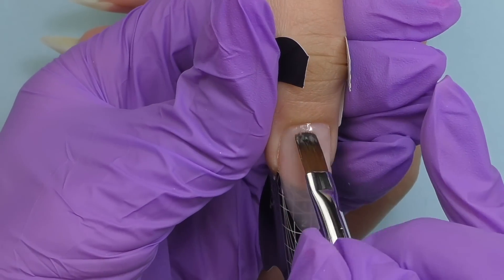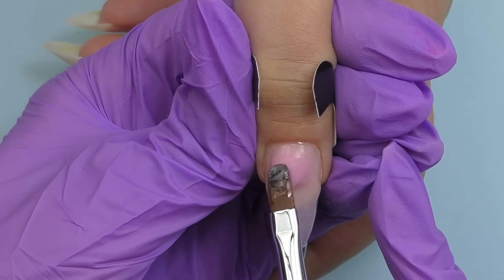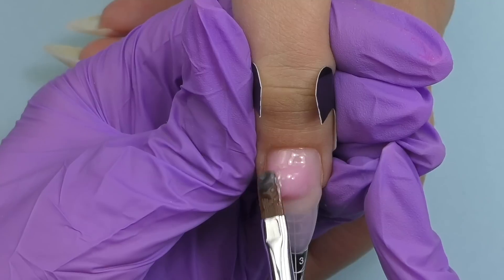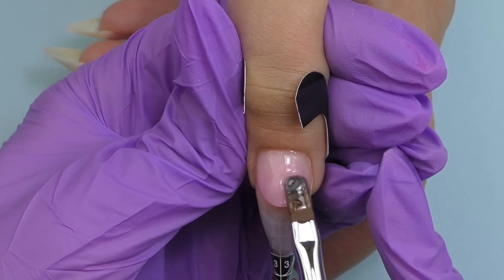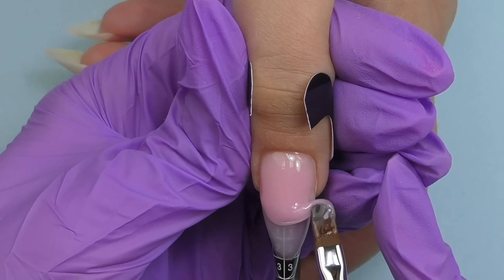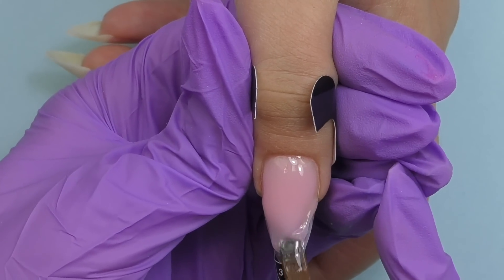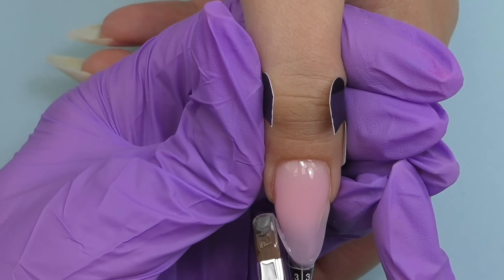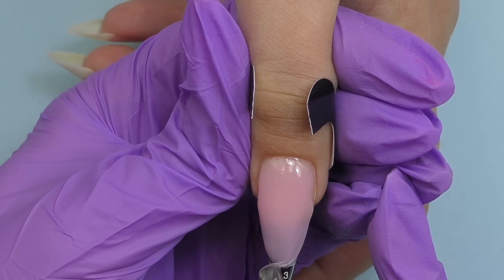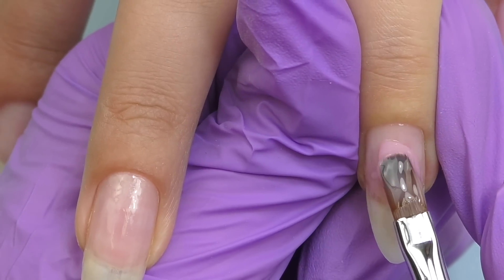To do this I apply a thin coat of hard gel, do not cure, and then starting from the cuticle area I build the structure. Make sure you are not flooding the sidewalls. I'm planning to apply hard gel on her nails and not file — why spend more time filing if it's possible to do without it? We already have shape because of her natural nails underneath. When working with hard gel you can also turn her hand around to make sure the surface is perfectly smooth. The broken nail is fixed — cured for another minute in LED.